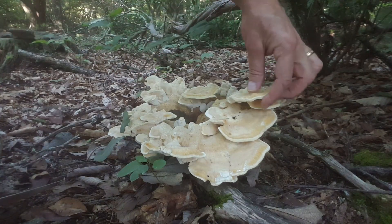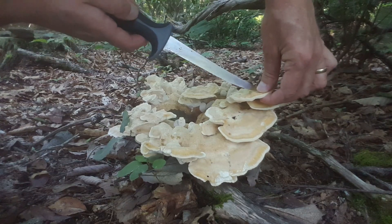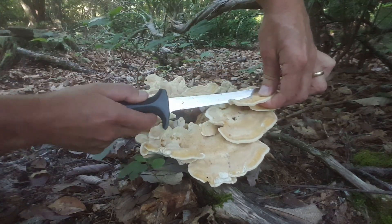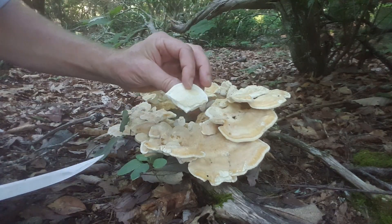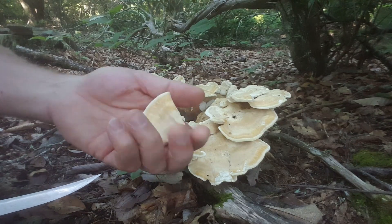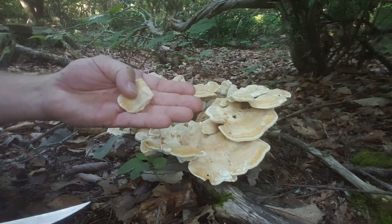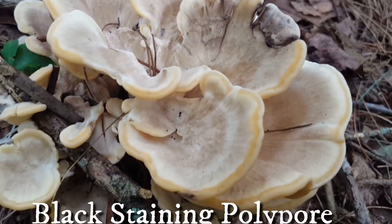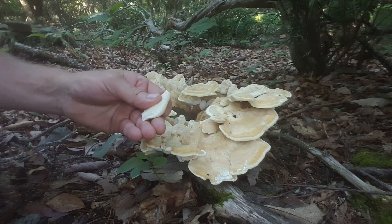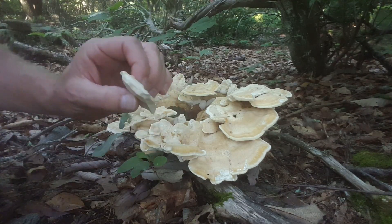Let's cut off just a little bit right here and see how fresh this guy is. Very tough, very chitin-y mushroom, full of chitin. Look at that — this mushroom really in my opinion looks a lot like the black staining polypore. However, there's no staining black here.